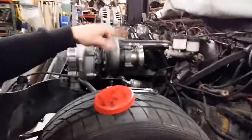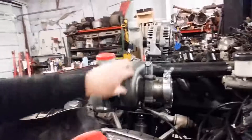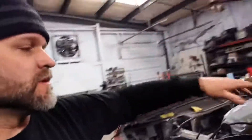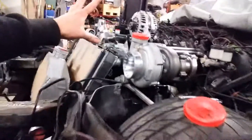Essentially the turbo's biggest job is to take all this free energy being shot out of the exhaust and basically convert it — it's spinning really fast. The exhaust is forcing this turbine to turn, which basically expels exhaust into the atmosphere freely, and it's converting that into a vacuum right here that sucks air in and forces the air into the engine. That's what they refer to as boost — we're taking free energy and using it to give us more energy.